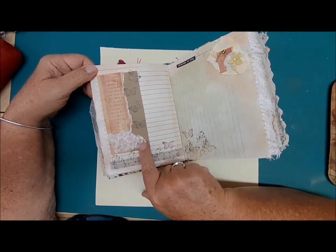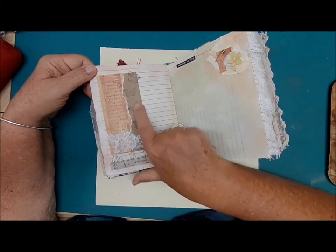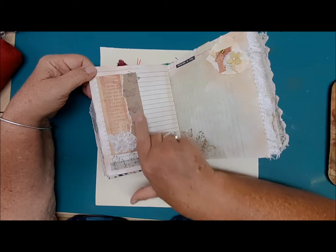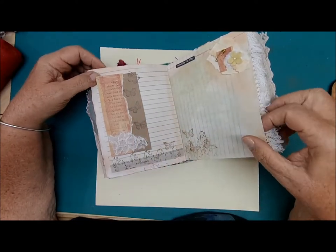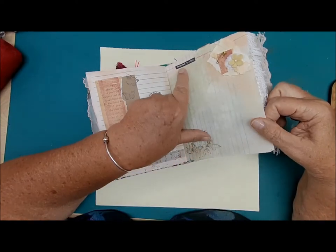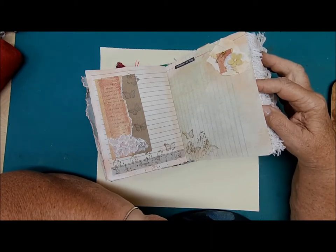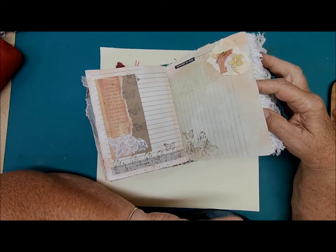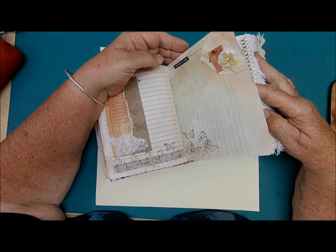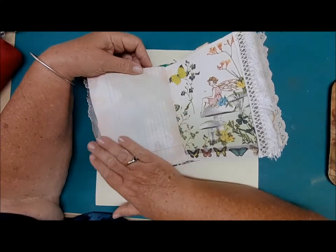This is a flowery piece of lace I cut off an old piece of lace — some stencils, some writing space on the page, some paper bag with butterflies. This page is ready to write, and the little butterflies have followed over on this page too. It says 'Remember to play.' You always got to remember to play — take five minutes out of your day and do something fun. It really changes your mood. Take that five-minute break and write in your journal.